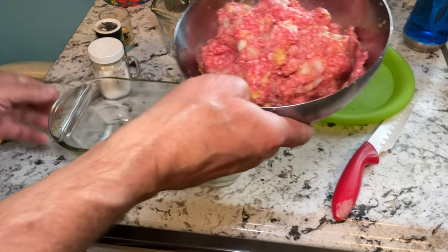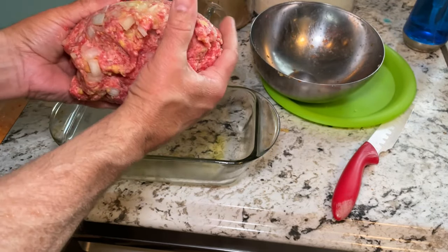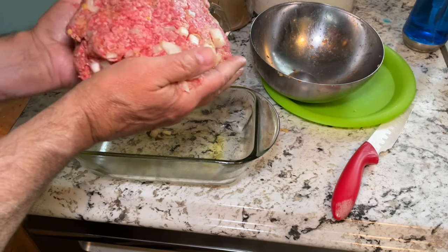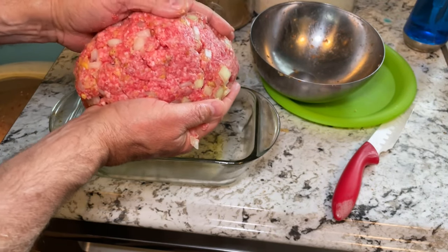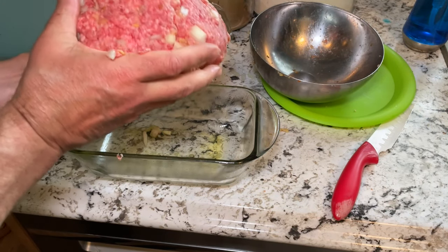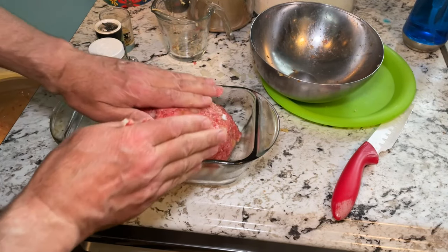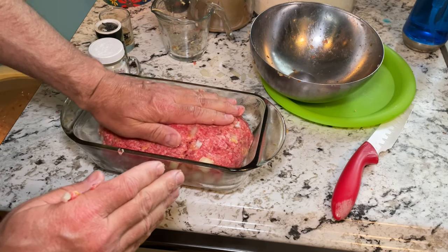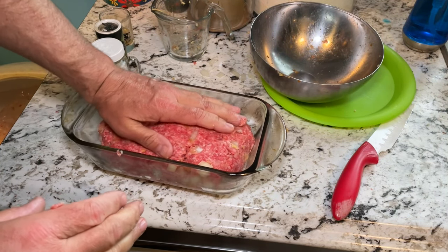I'm going to take my meatloaf out of the mixing bowl, trying not to drop too much of it, and form it into the actual loaf. By the way, this is the thing with the breadcrumbs — if you don't have enough, it's not going to want to stick together well. If you get to this point and everything is falling apart and not forming into a loaf, you probably need to throw a few more breadcrumbs in and do a little more remixing. I'm going to flatten it down so it fits the inside shape of my loaf pan.